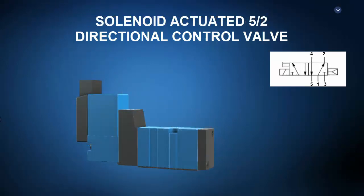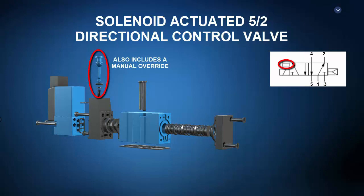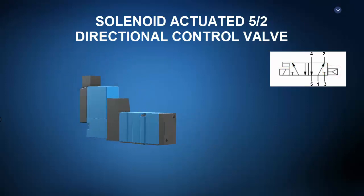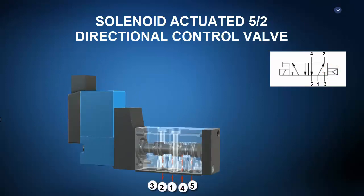Next up is a solenoid actuated five-by-two, or five-port, two-position pneumatic directional control valve. The exploded view shows the spool, valve body, and solenoid, but no offset spring — because it's an air spring offset, meaning it uses pressurized air to position the spool in a preferred deactivated state. The operational principle shows that in the deactivated state, the air spring offset positions the spool such that pressurized port one is routed to actuator port two and actuator port four is exhausted to exhaust port five. When the solenoid is energized, the spool shifts such that pressurized port one is routed to actuator port four and actuator port two is routed to exhaust port three. When de-energized, the air spring offset returns the spool to its original position. Such a valve might be used to control a double-acting pneumatic cylinder that fully extends in one position and fully retracts in another.